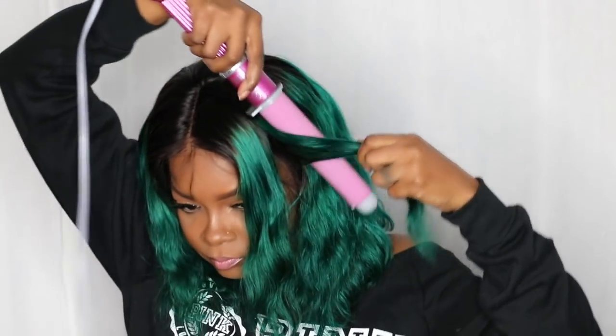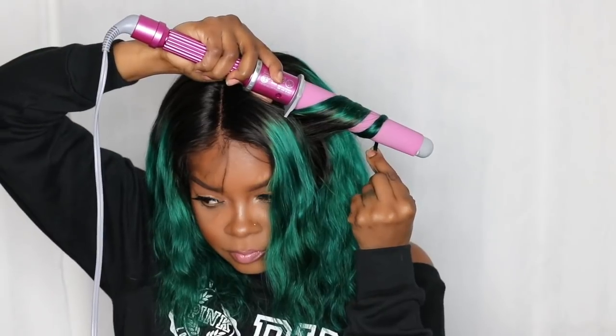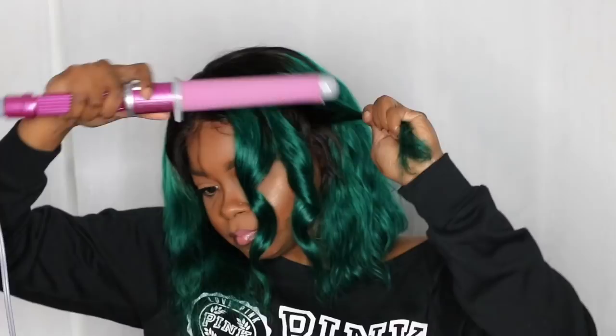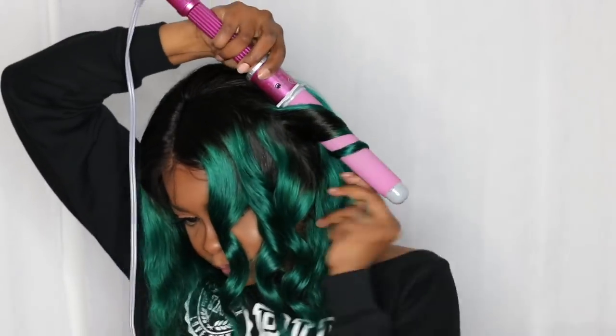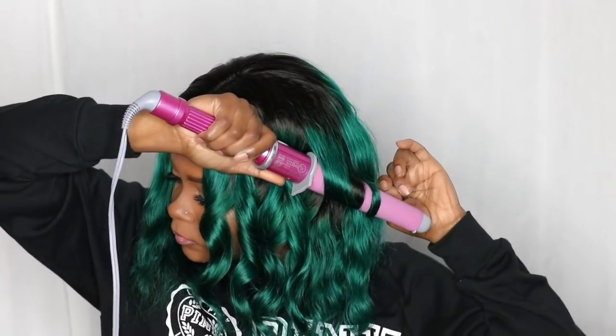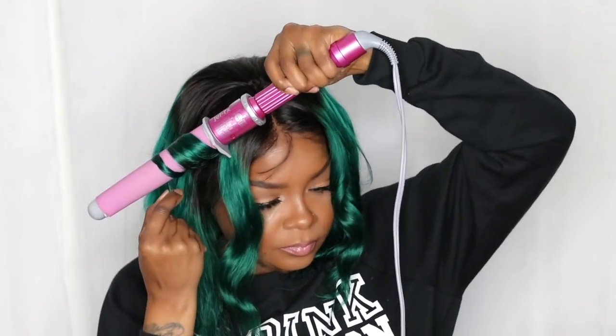I wanted to put some little messy waves in the hair with my curling wand. I don't know the size, but it is a rubberized curling wand and I picked it up from Sally's. I'm going to curl the hair going in different directions — forward and backwards and forwards and backwards — so that it gives like a messy wave to it. I'm going to repeat the same thing on the other side.